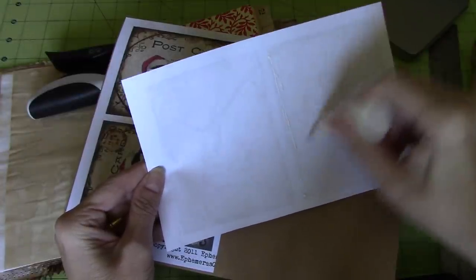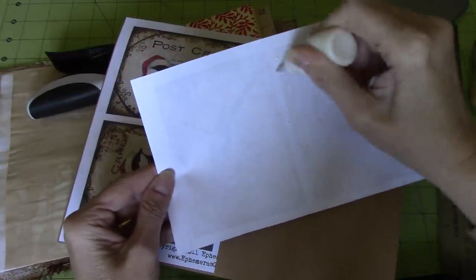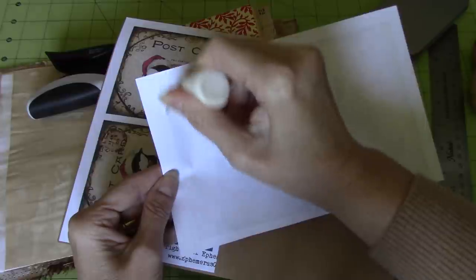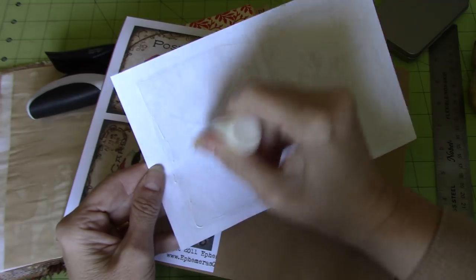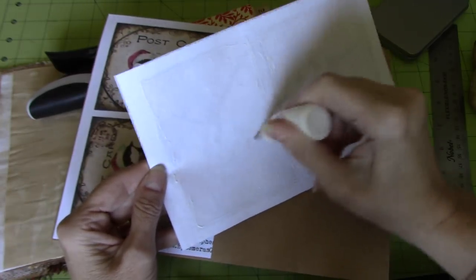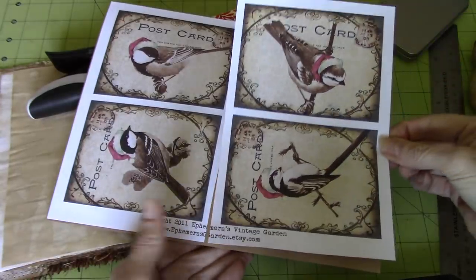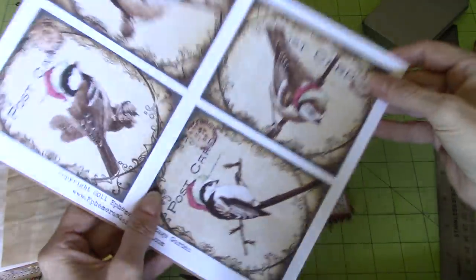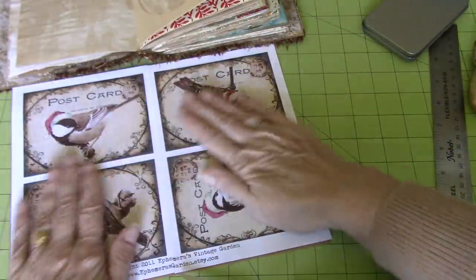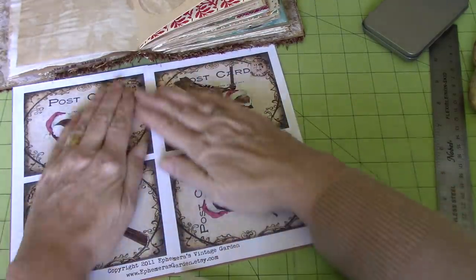How's everybody doing? I hope you're doing well. Another beautiful day here, which is lovely. Nice to see the sun shining even though it's getting pretty darn cold out there. And then I'm just going to stick that down so that I know it's all stuck down.